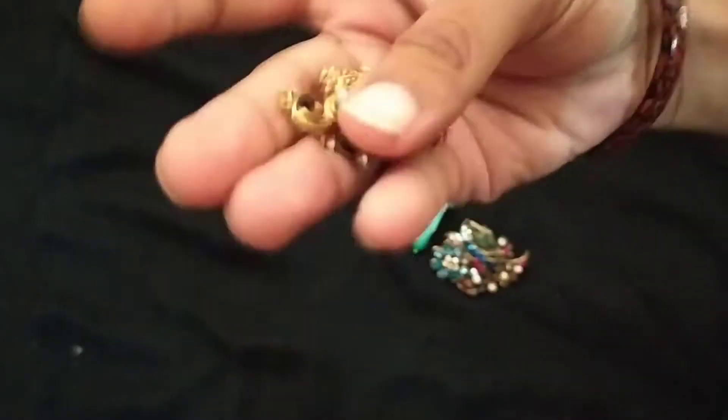Hi everyone, welcome to Mom's Create video. I am very excited to be here today. I am going to show you a little bit of old earrings.